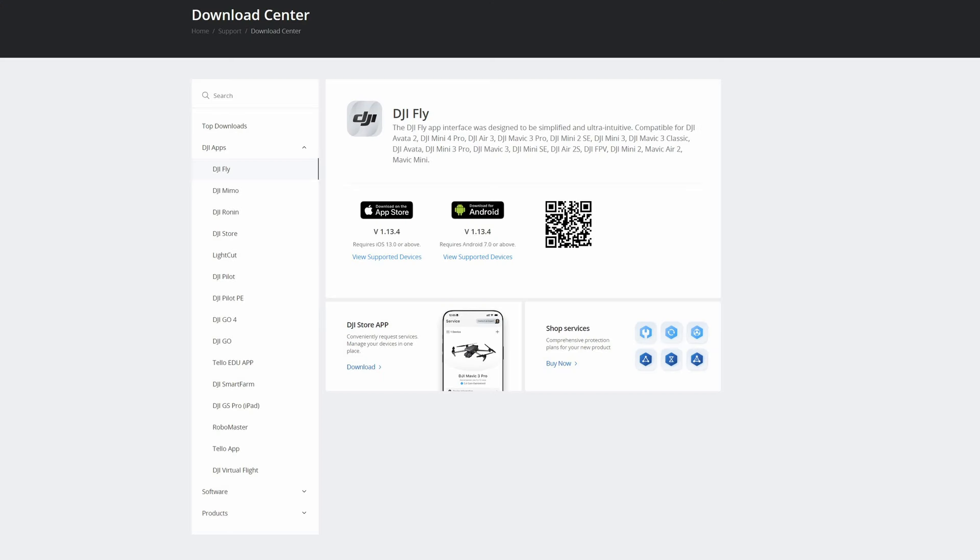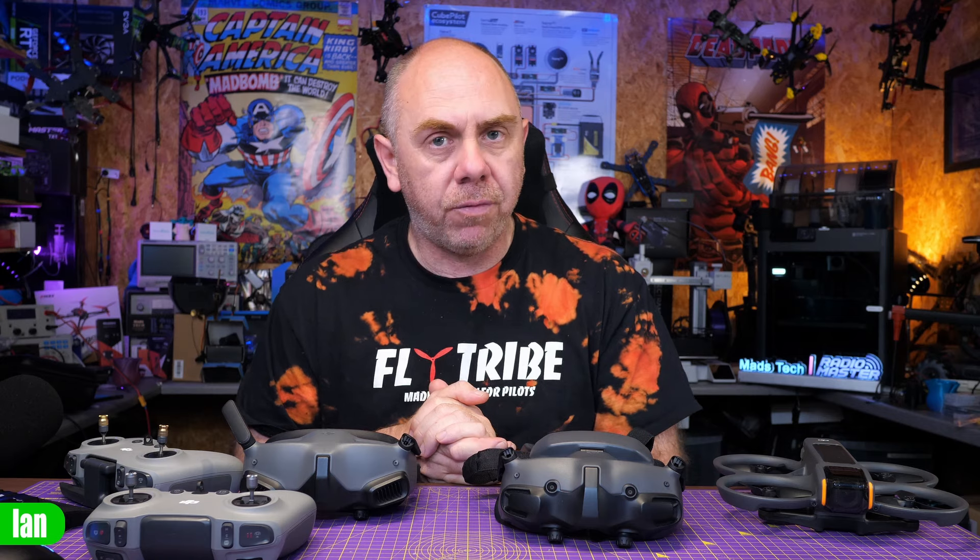So if you're having problems, just delete the Fly app off your phone, install the fresh one and then you'll be ready to go. For getting the Fly app for Android, you will need to go to the DJI website — you can go to their download section, which I'm showing on screen. Download it on your phone, install it, and then hopefully you will be prompted to update.